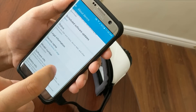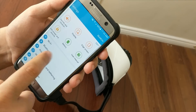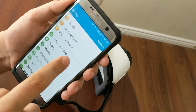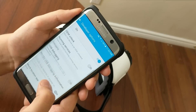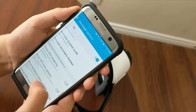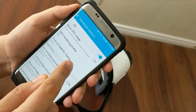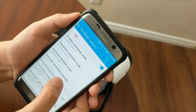Then come back and go to settings again, and this time you will see a new option here — the Developer Options. It's right here: Developer Options. Now look for 'Simulate Secondary Displays.'